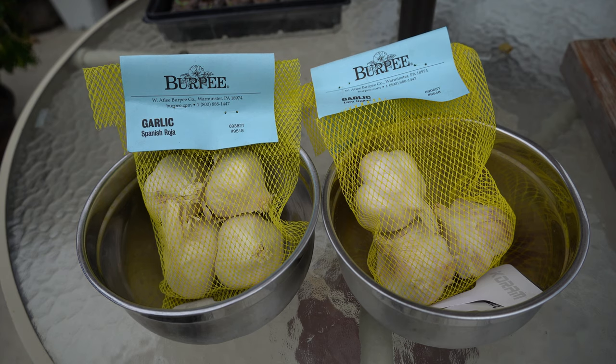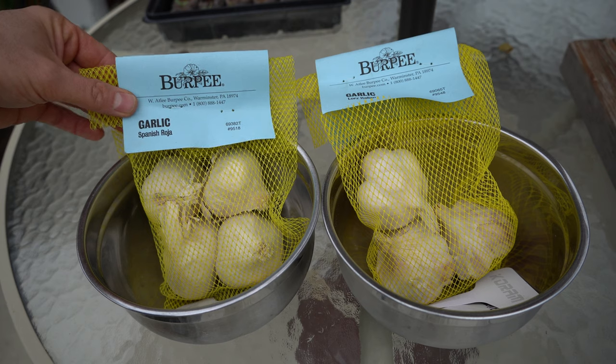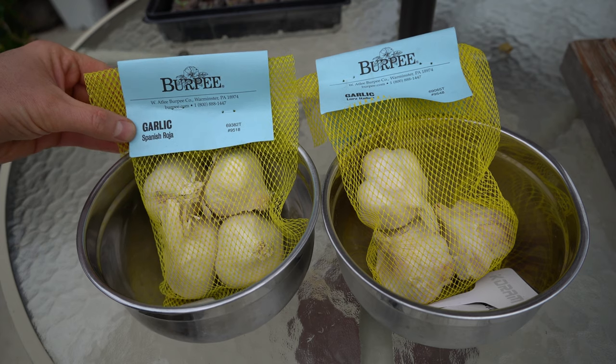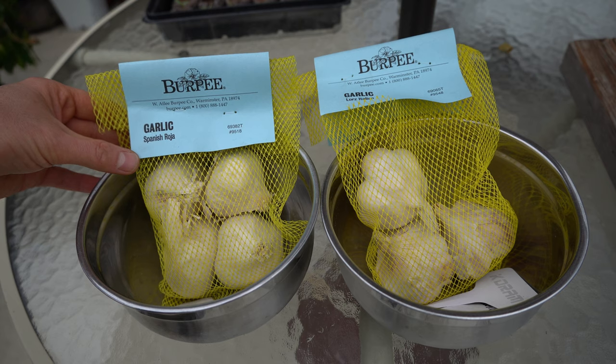In front of me I have two different types of garlic: Spanish Roja and Lortz Italian. The Spanish Roja on the left is a hardneck garlic, and the Lortz Italian on the right is a softneck garlic. What kind you grow — hardneck or softneck — will be dependent on your climate and preferences. I live in zone 8, and here you're probably going to have better luck with a softneck. Softneck garlic does not require the cool temperatures that hardneck garlic requires. Hardneck really likes cold weather, so if you live in the upper Midwest, the Northeast, or areas of the West with very cold winters, you may want to grow hardneck. The softneck prefers milder winters, so it's a bit of a gamble for me to grow hardneck here. But it was recommended by my local cooperative extension.